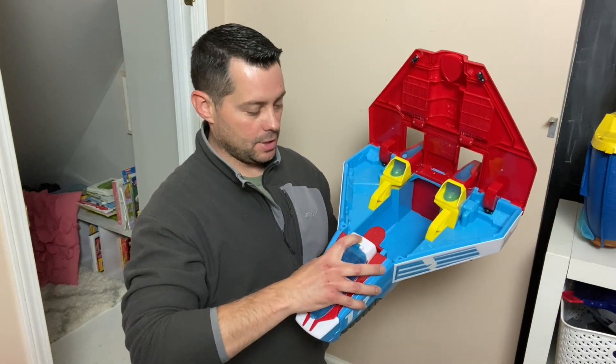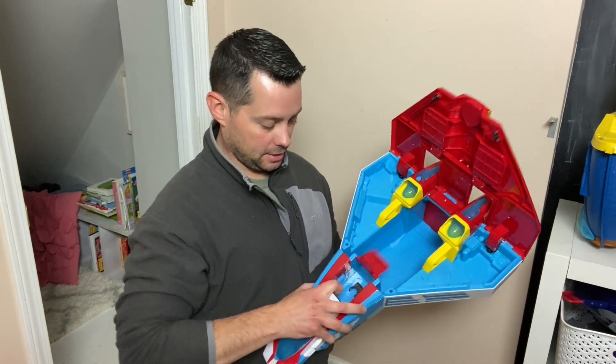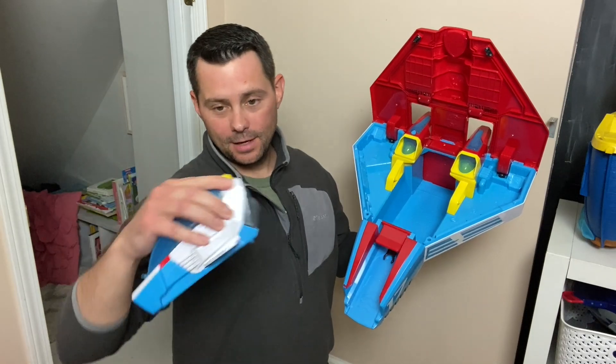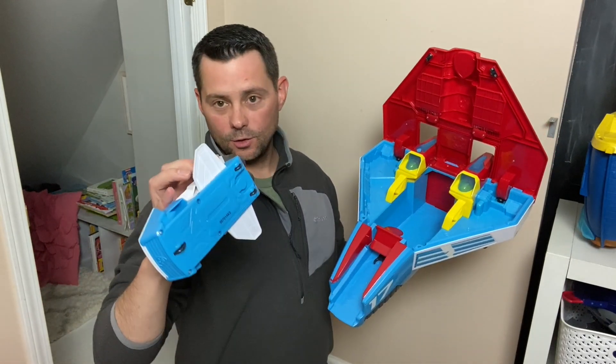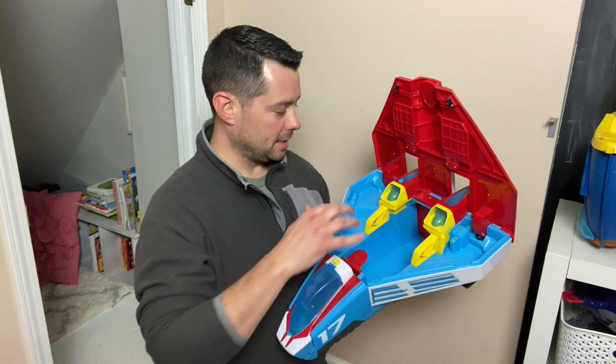But open this up, press this button — I think it actually kicks it out like that. You can kick them out so this can come and be its own little thing, which is kind of cool, and it can lock back in. It even has little wings, but it goes back in there and locks back in.